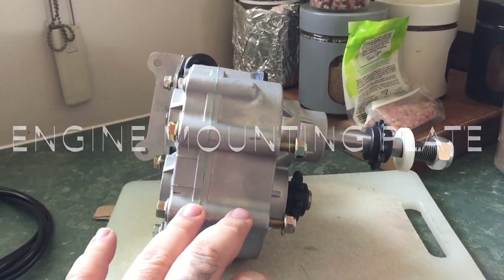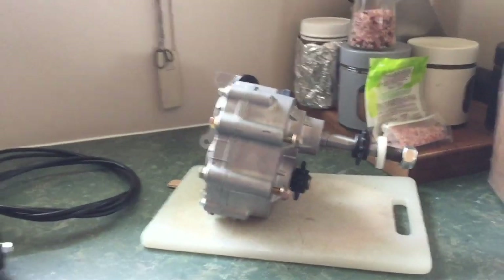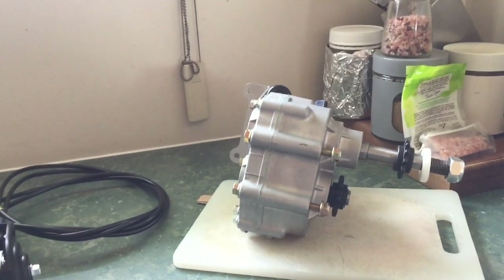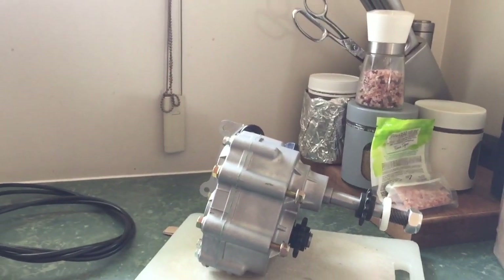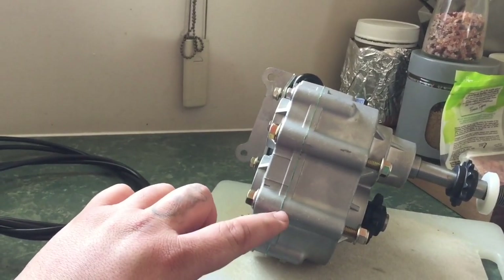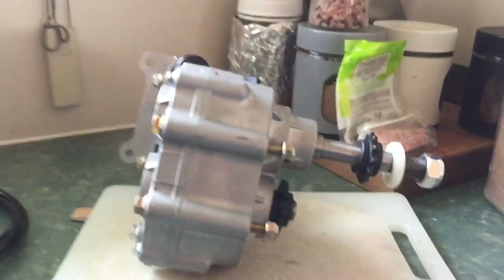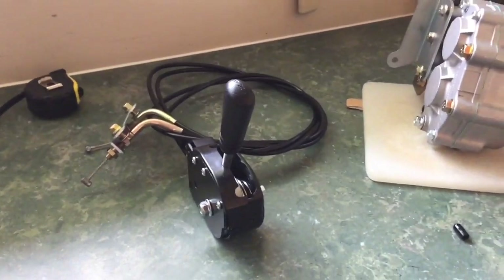I've seen a video on YouTube - a very clever bloke who mounted this gearbox directly to the engine making his own custom mounts, really clever. I'd like to have done that for my application but it won't work because my go-kart is really low to the ground and I do not want to hit this casing on the road, because this is just aluminium - it won't take much to crack it open and there goes about $300 down the drain.